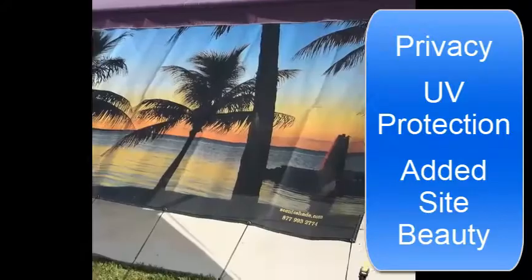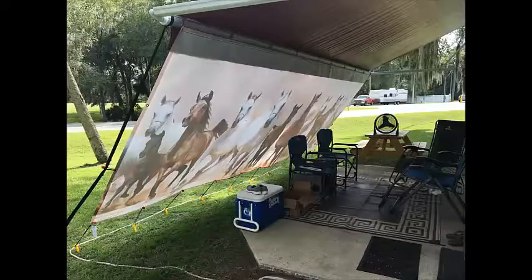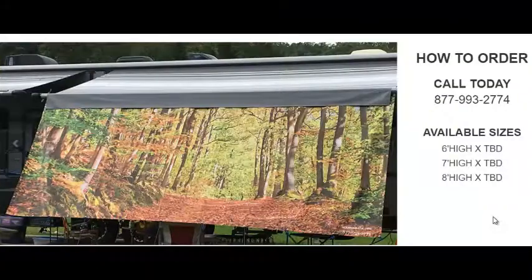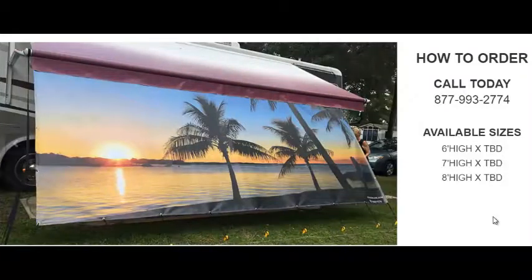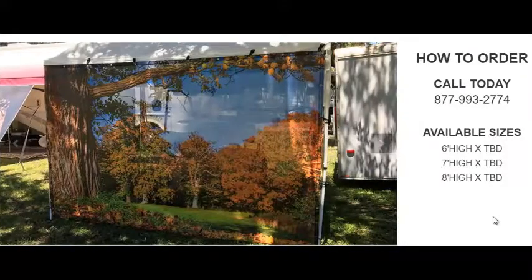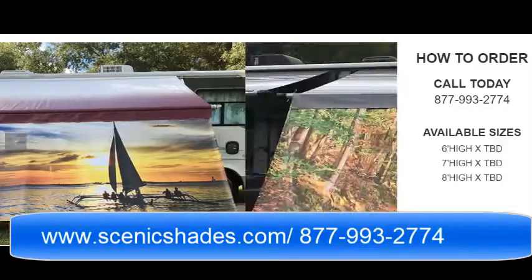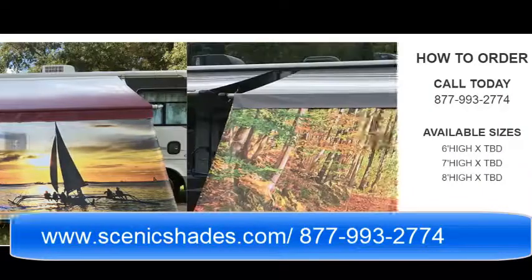Visit us at www.scenicshades.com where you will see several uses for your Scenic Shade and additional photo scenes that are available. We are also here to help, so feel free to contact us at 877-993-2774. So beat the heat with the Scenic Shade from ScenicShades.com. You'll be glad you did!